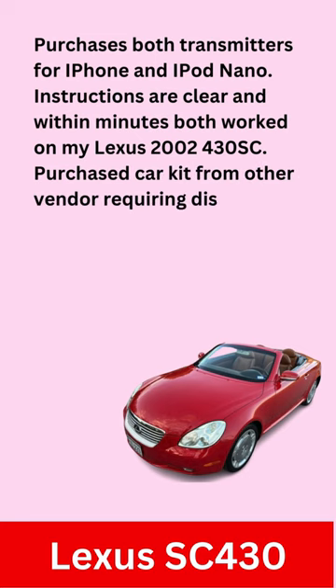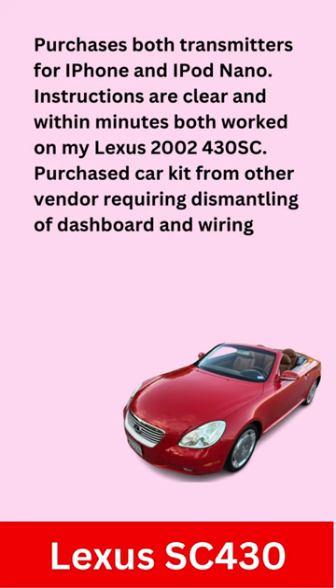Purchased a car kit from another vendor, requiring dismantling of the dashboard and wiring, and it still did not work.